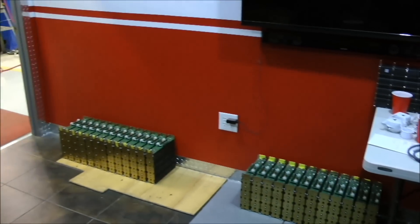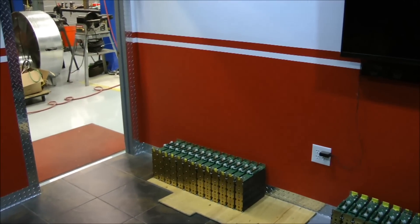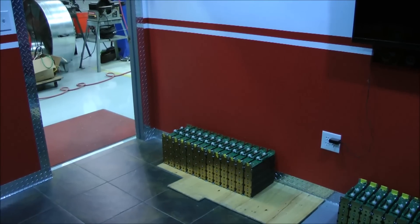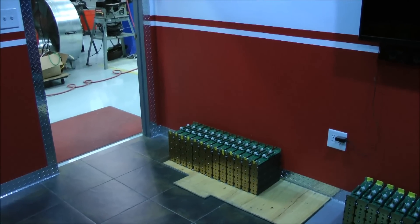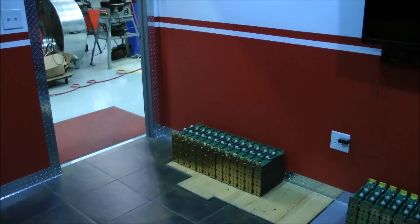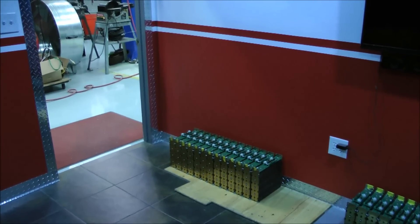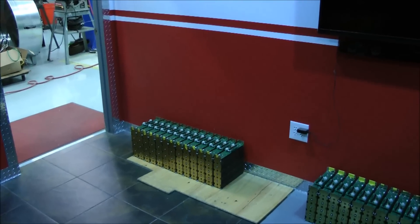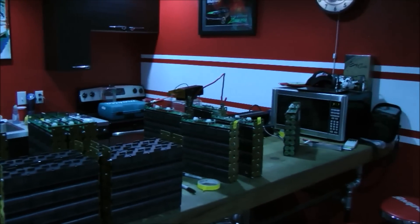We're almost there and ready to start the final assembly of the individual module boxes, connect those up in series, and install them in the car. Then, God willing, I get to test drive the car maybe an hour or two before the race to see what's going to happen with weight distribution, suspension changes — stuff that's not that important, right? Except to me, because I'm driving. Anyway, you've got to do what you've got to do to win.